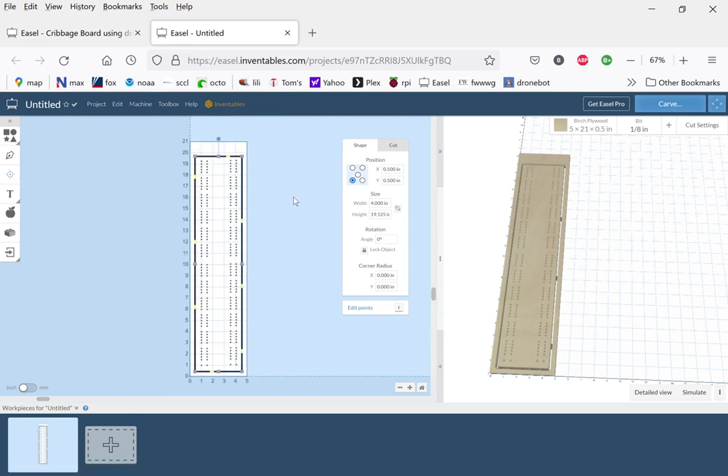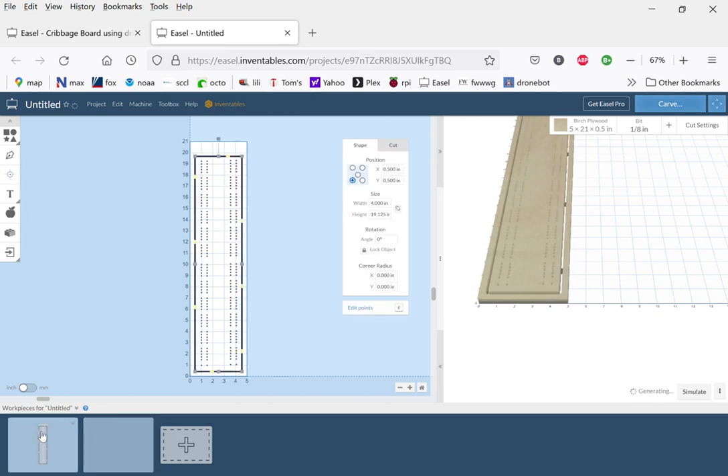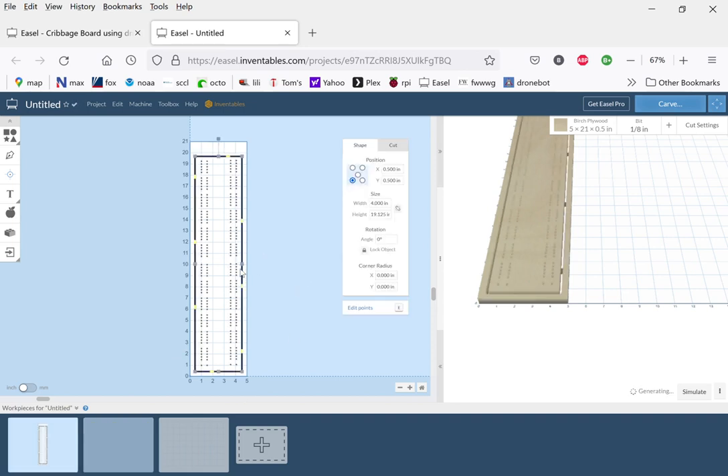Now we have a complete board. I'm going to save this and create a new workspace. Our first workspace is our board with all the holes in it. The second workspace is empty — it's like having a new screen. What we're going to do here is create a pattern on the outside — between the edge of the board and the holes — a quarter-inch wide border around there just to give it a nice look, with a pattern inside that border.